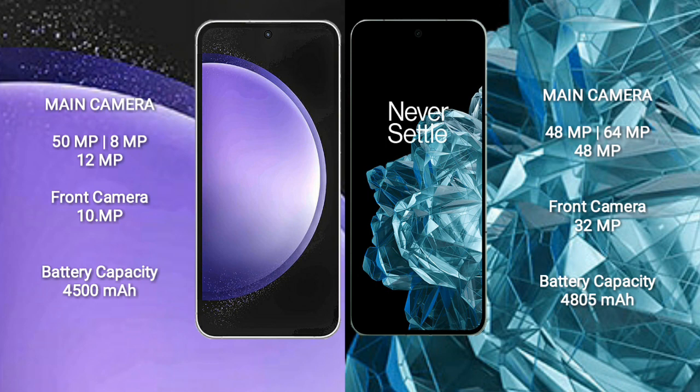Samsung Galaxy S23 FE features a triple rear camera setup: 50MP, 8MP, and 12MP, with a 10MP front camera. OnePlus Open also features a triple rear camera setup: 48MP, 64MP, and 48MP, with a 32MP front camera.